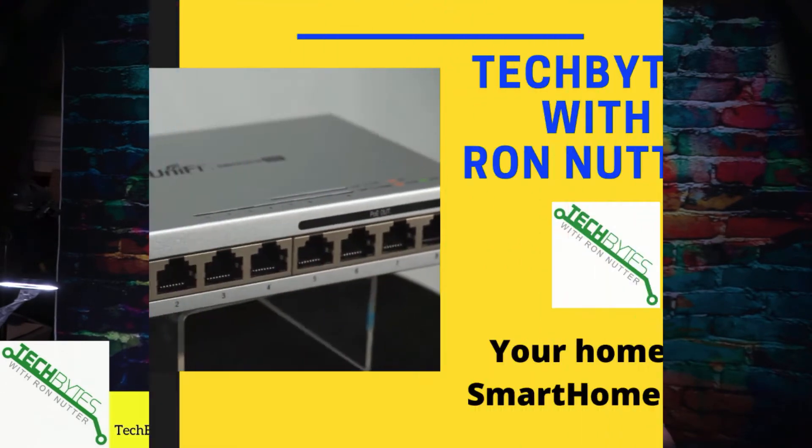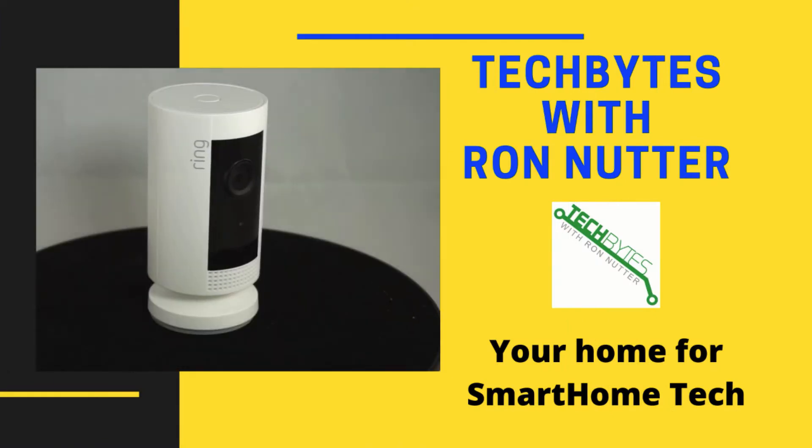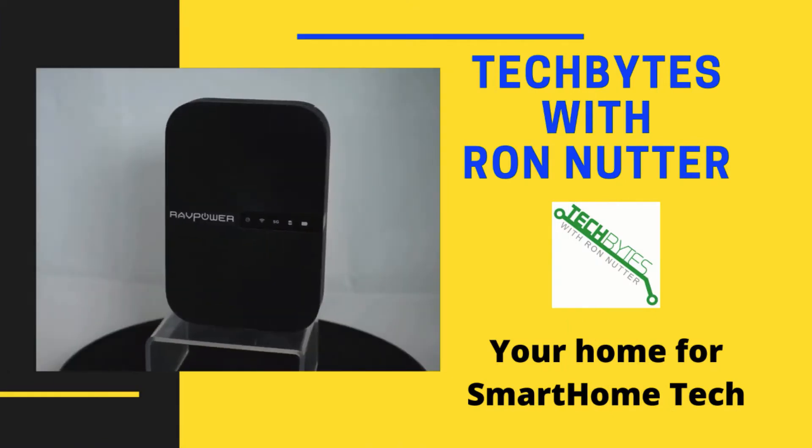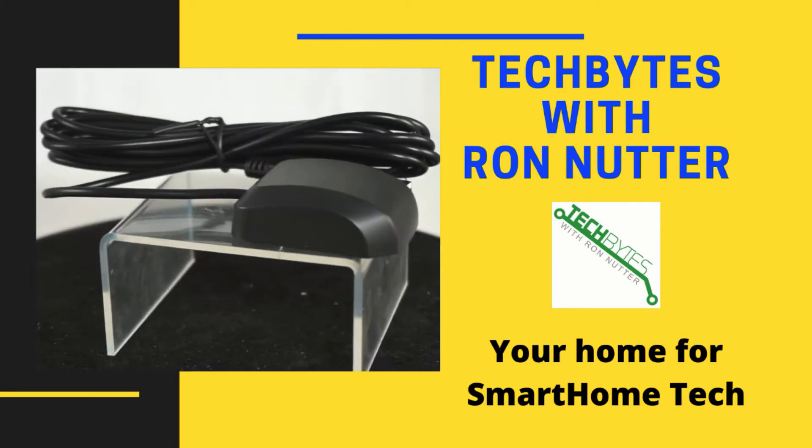Need a monitor for your Raspberry Pi 400 or Raspberry Pi? Need a temporary monitor and don't have a lot of room? Stay tuned and I'm going to show you how to do this using your smartphone or tablet. Welcome to another edition of Tech Bytes with Ron Nutter, your home for all things relating to smart home technology. In this episode, we're going to talk about how to use your smartphone or tablet as a traveling monitor.